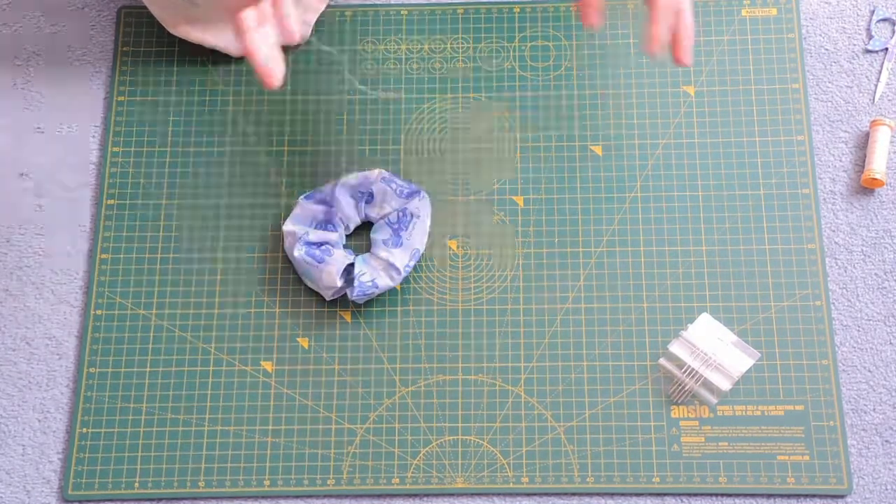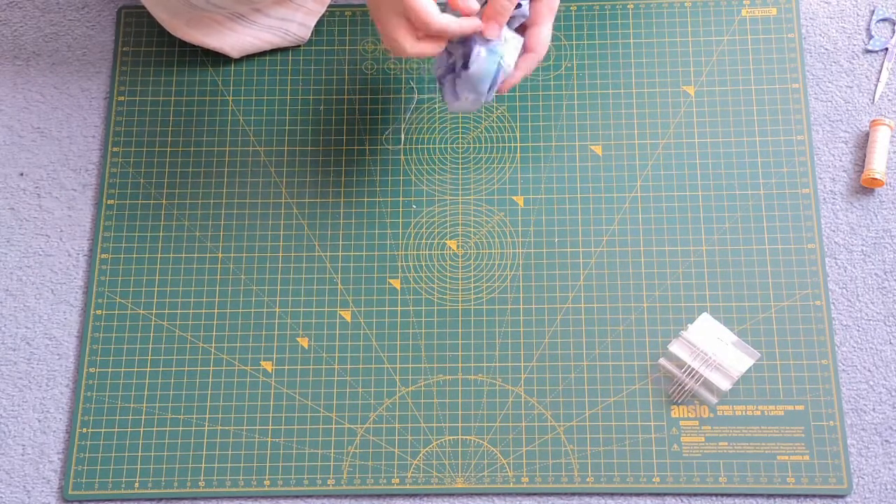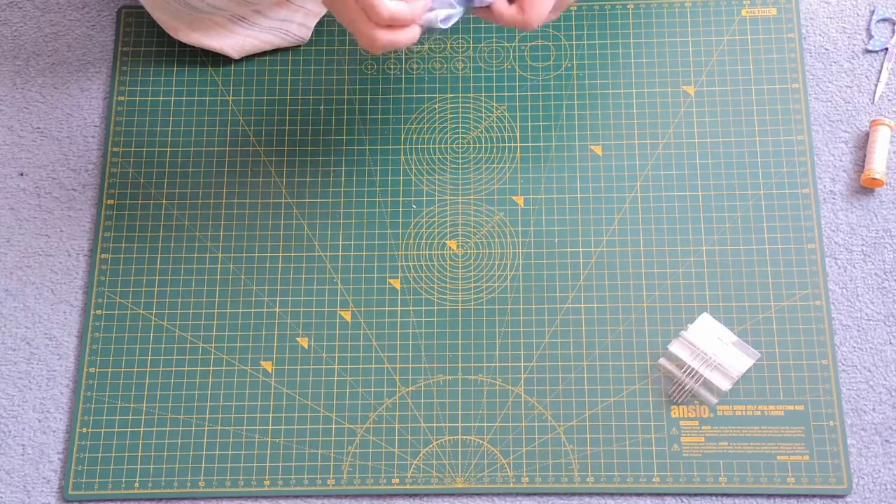Once you have done that, congratulations — you have a finished dinosaur scrunchie and everyone is jealous of you and your incredible hair accessories. I hope you enjoyed this and I will see you in the next one.